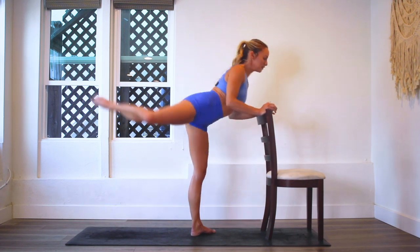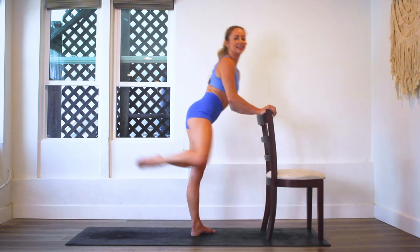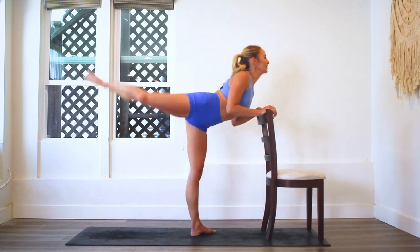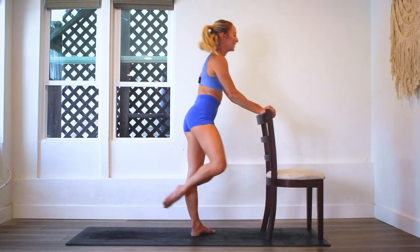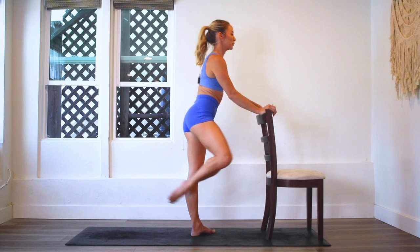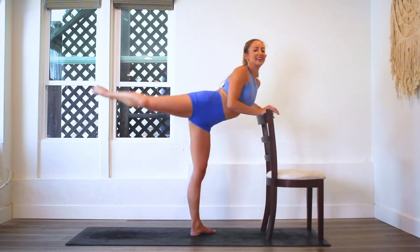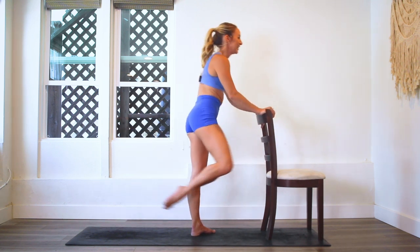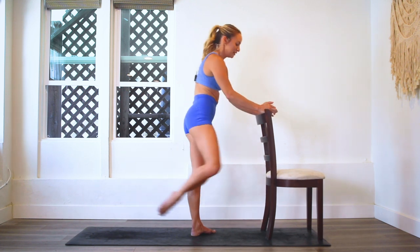Beautiful. And if you need to take a break, just pause the video and come right back into it. Who's feeling it? I definitely am. Especially since we already worked the other leg, I definitely feel that standing leg working like crazy as well. We are more than halfway there. Good job! Keep it up, keep going. You are so, so strong. 25 more. It's getting hot in here, definitely sweaty a little bit. Last 20. We are so close.